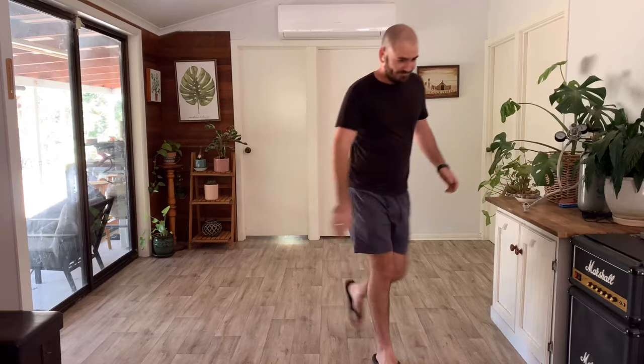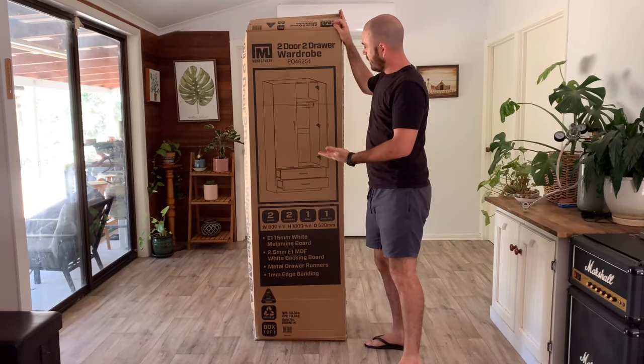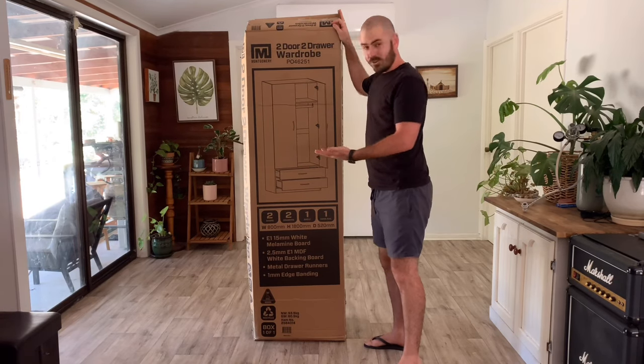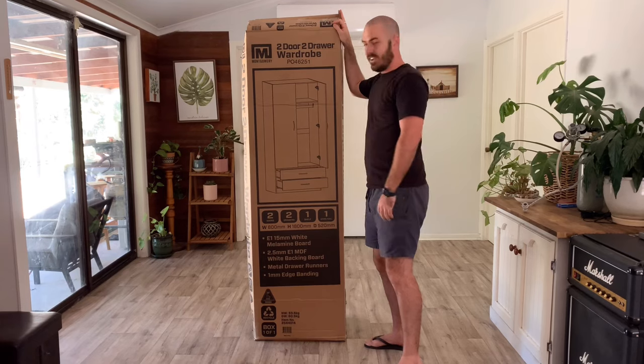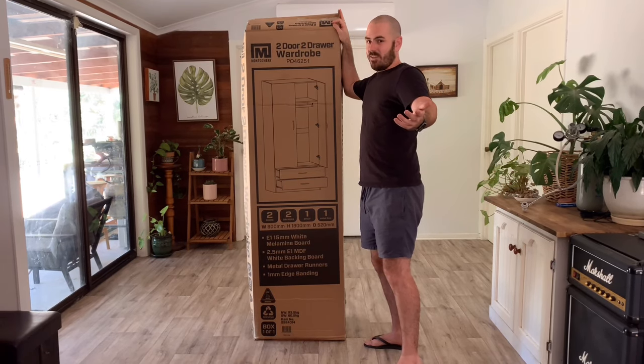Let's get to building the wardrobe. I never thought I'd do a Huchos on building flat pack furniture where anyone would watch, but here you are. This is a two-door, two-drawer wardrobe. You can get these at any hardware store or Ikea and they're relatively cheap.